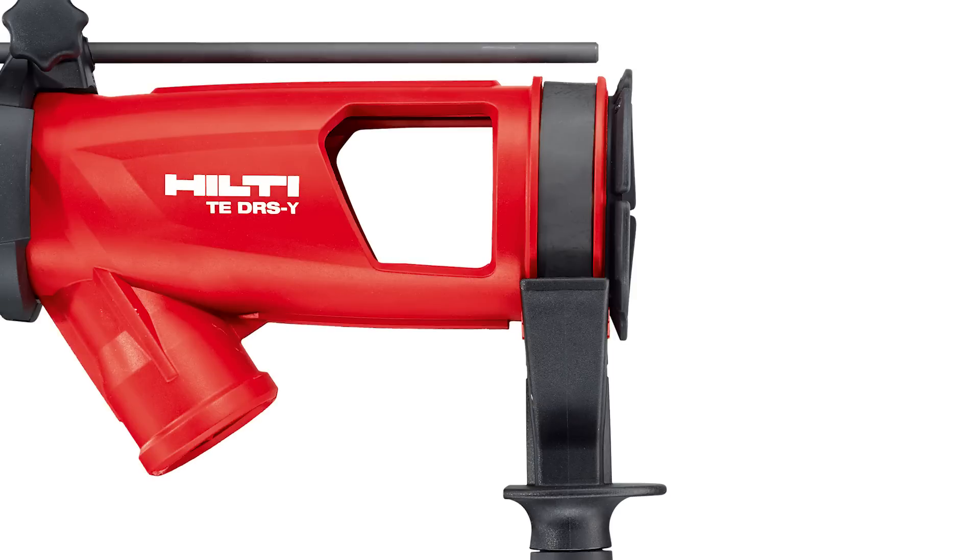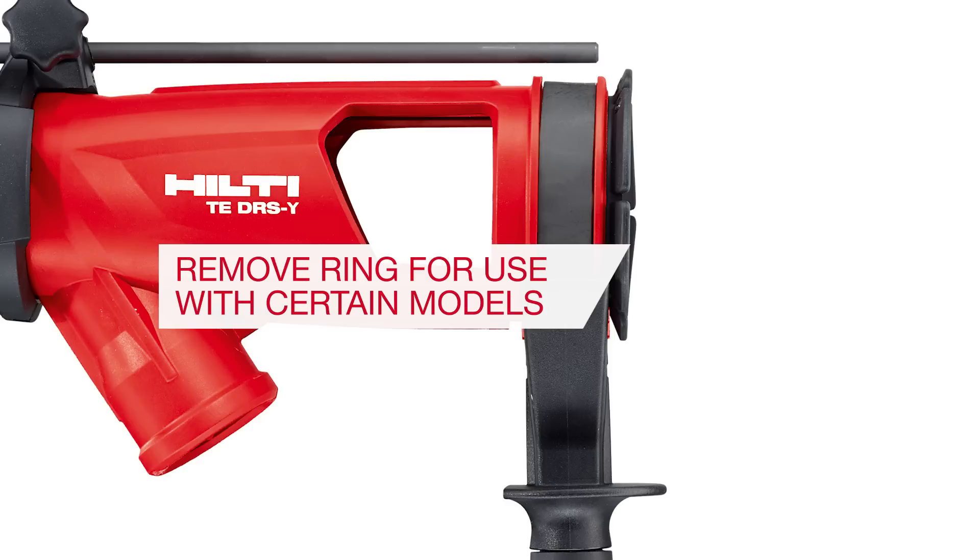Note: for certain tool generations, you may need to remove the black ring from the barrel in order for the barrel to fit over the tool's nose. If you are unsure, please contact customer service for assistance.